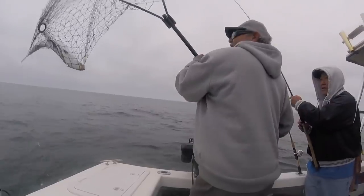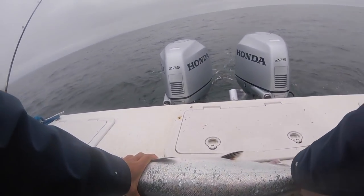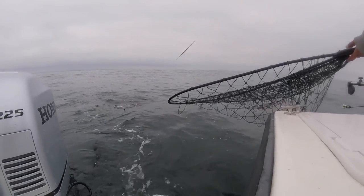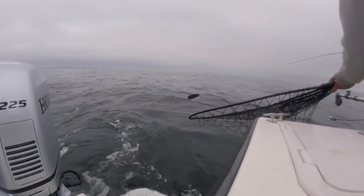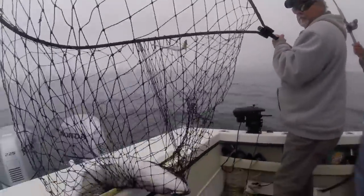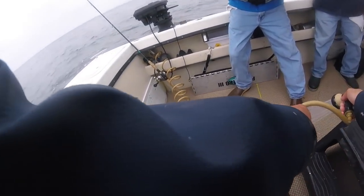That was all the action for me on this day. I finished up with two fish, and as a group of four we finished up with one shy of limits — seven fish. The limit on salmon is two fish per person here in California. All the fish were somewhere between — the smallest was about five pounds and the biggest was probably around ten pounds. Nothing huge, but that can be expected with salmon fishing. Generally the salmon are smaller at the beginning of the season, and as we get into late summer and fall the fish progressively get bigger.